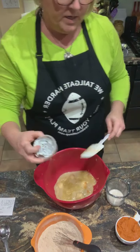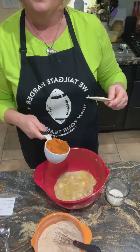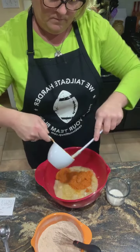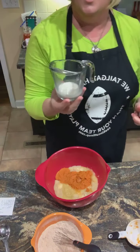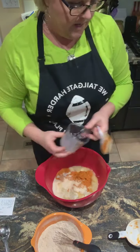One-fourth cup of unsweetened applesauce, one cup of pureed pumpkin, and one-fourth cup of unsweetened almond milk. So that's all going in there.